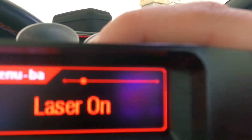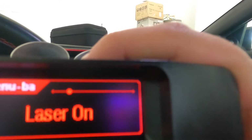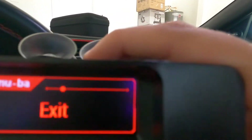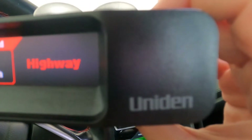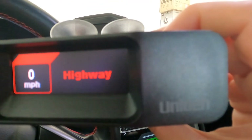If you want to keep laser on, that's fine. We only heard the laser once during our entire trip — that was in the middle of the desert in New Mexico — so I'll just keep it on. And there you have it, that's how you turn off the K band on the Uniden radar detector. Thank you, bye!